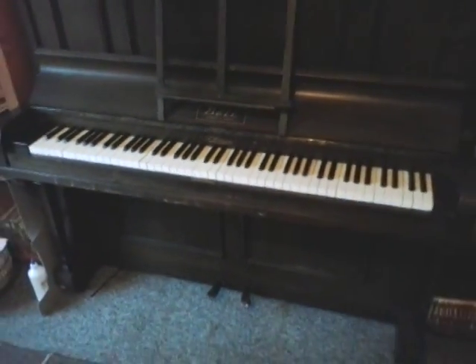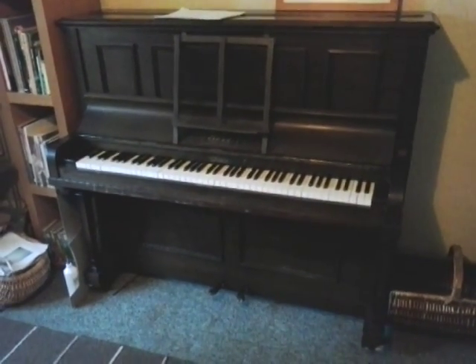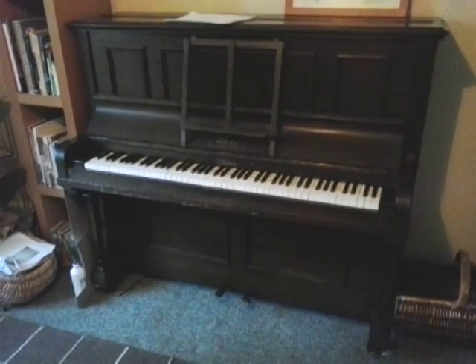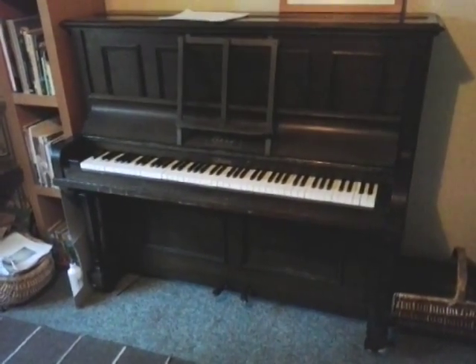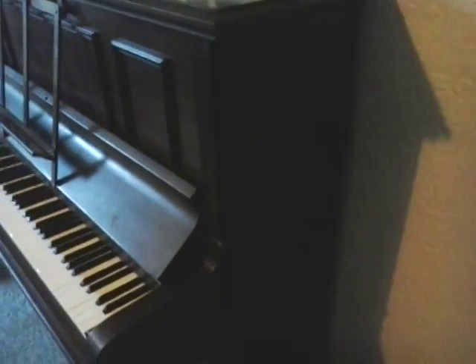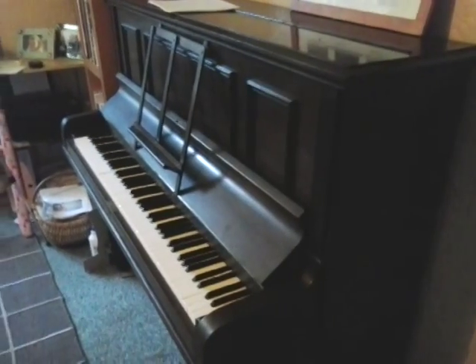If you want the piano, cash on collection please. I might well not be here, so you'll need to bring at least two burly guys along. It's on casters, but you're really going to need strong people to help get it on the back of a trailer or in a van. If you're thinking of coming along with a seven-seater and taking the back seats out, it won't fit — I've tested it. It's too high, too high for anything like an Espace.